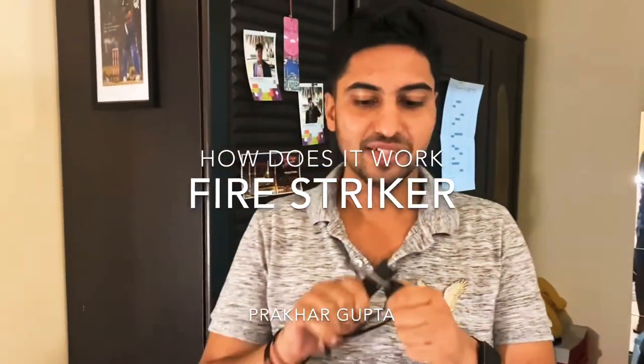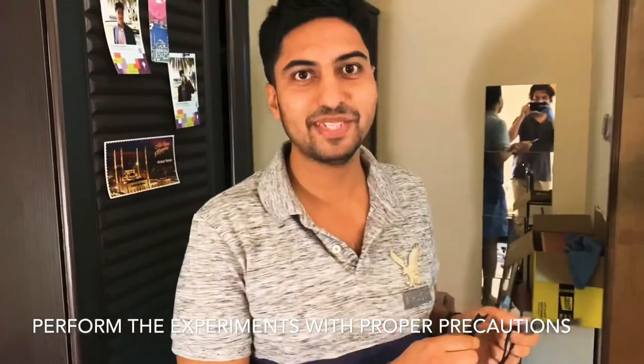This is a fire starter. I'm going to rub it like this and sparks will come out. It's not safe, so I'm going to go to the washroom where there is water, in case the work fails — we can keep it safe.